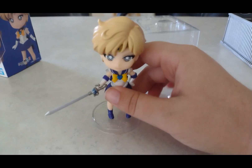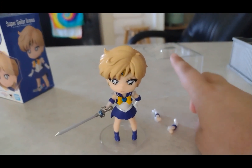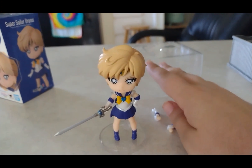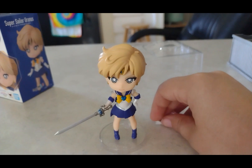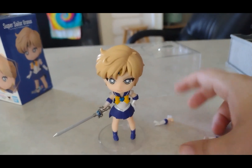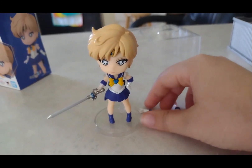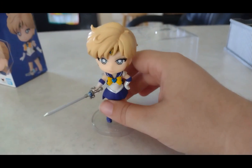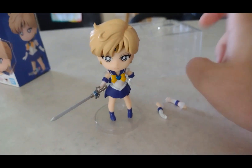If you guys want to find this Sailor Uranus on Amazon, I definitely recommend getting her, but try to get her at a lower price — don't pay a higher price for her. I was lucky enough to get her on a lower price, because I really wanted Sailor Uranus so badly.